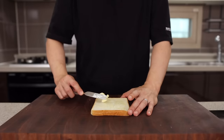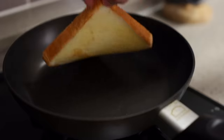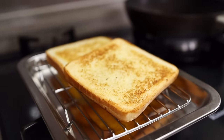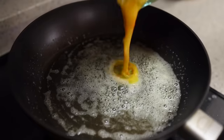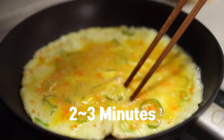Generously butter both sides of the bread and toss them in the pan until golden brown — about one to two minutes on each side. Once that's done, place them on a wire rack. To the same pan, add one tablespoon of unsalted butter and heat it over medium heat. Once the butter is melted, add in your egg mixture and let it cook for about two to three minutes.